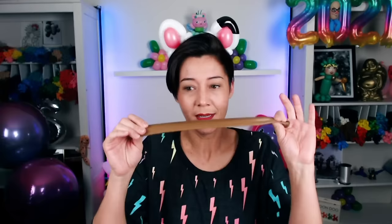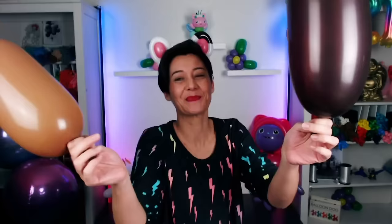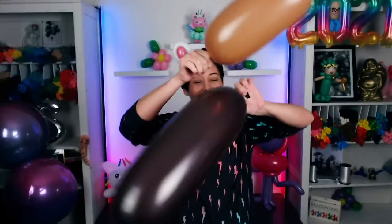All right, we've made Cakey, we've made DJ Catnip, Kitty Fairy - who am I forgetting? Oh! Gabby! Well, I'm gonna need my Gabby kitty headband. Let's do it! This will be her face - big balloon, big pump. I'm gonna tie these two together. This will be her ear. Beautiful! This will be Gabby's torso.